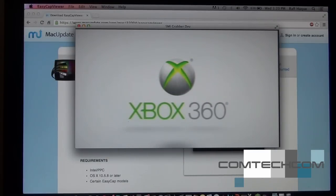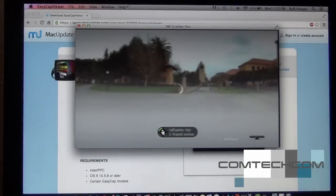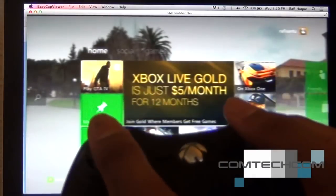I do not recommend playing any multiplayer games because the resolution is not good enough. The composite port only supports 480i. On Mac there is no delay, which is great.